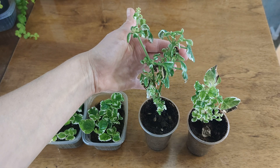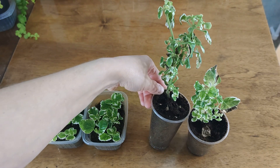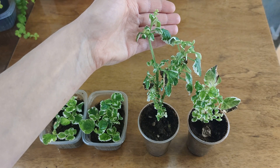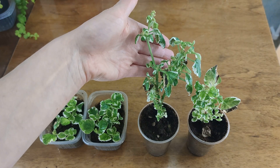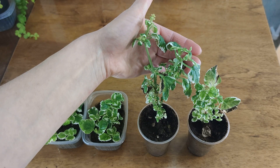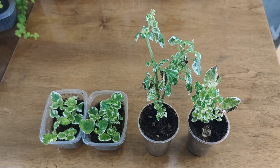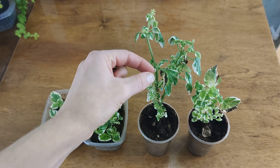Что же с ним такое происходит? Вот я специально не обирала никакие листочки — вот так вот периодически они у него засыхают и отпадают. Есть другие виды плектрантуса, которые вообще выращиваются как комнатное растение, и такой проблемы на них нет. Но, видимо, вот этот сорт вариегатного плектрантуса особенно нежный и очень тяжело переносит домашний сухой воздух.